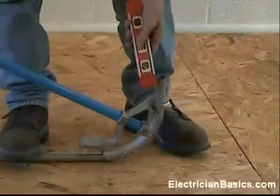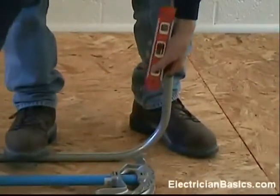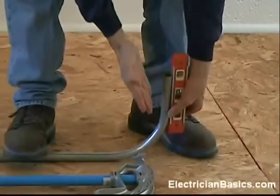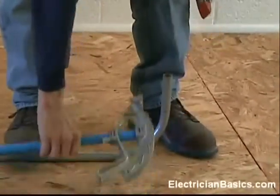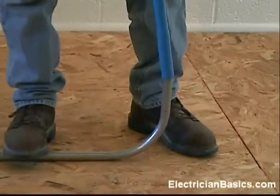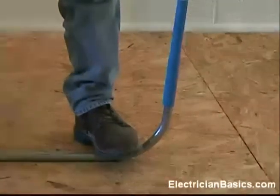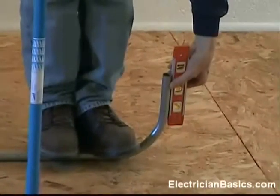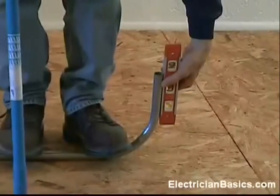So we bend it a little more and I look at the pipe. It looks like I've made this 90 a little bit too far, so I have to take some of the bend out. The nice thing about EMT is that it's forgiving. You can place the handle of the bender over the end of the pipe and push out a little bit to take some of that bend out. I take a look at my level, and now I've got it to 90 degrees.